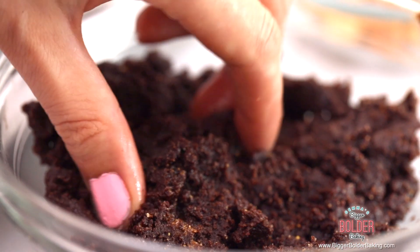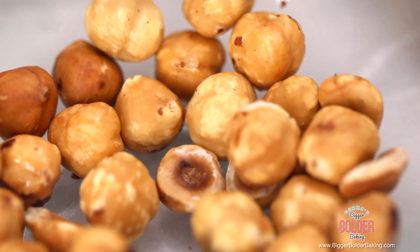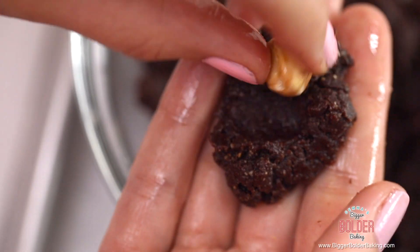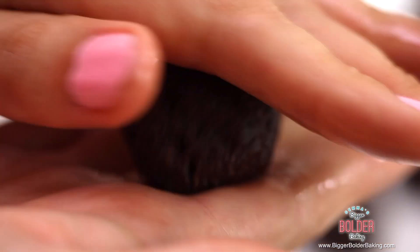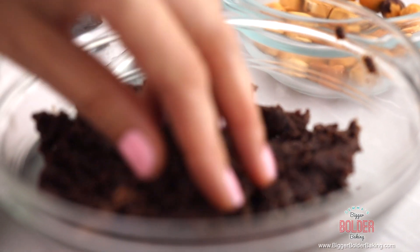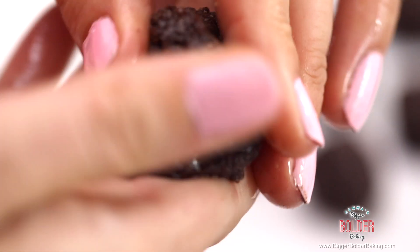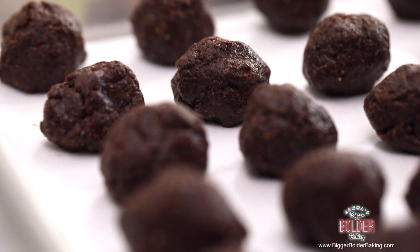We're going to set this aside and get ready to assemble our Ferrero Rocher. To assemble, it's really easy — just take a little lump of the hazelnut mixture in your hands, pop a toasted whole hazelnut in the center, and form a little ball. Be generous with your hazelnut mix because that's the best part — you don't want to skimp on that. It's important to have the mix soft because if it's dry it'll be really hard to form your little chocolates. Pop them into the fridge for roughly an hour so they firm up before we dip them in chocolate.